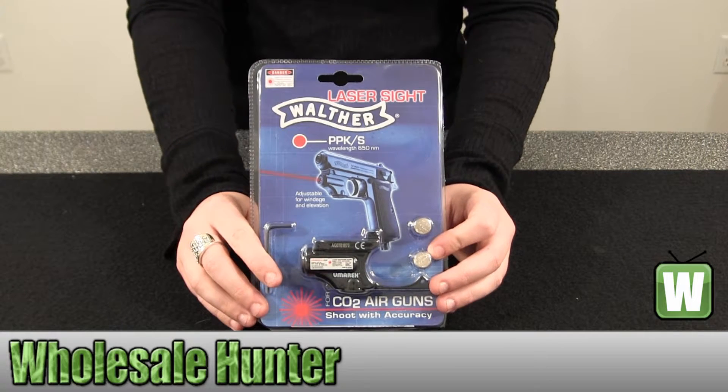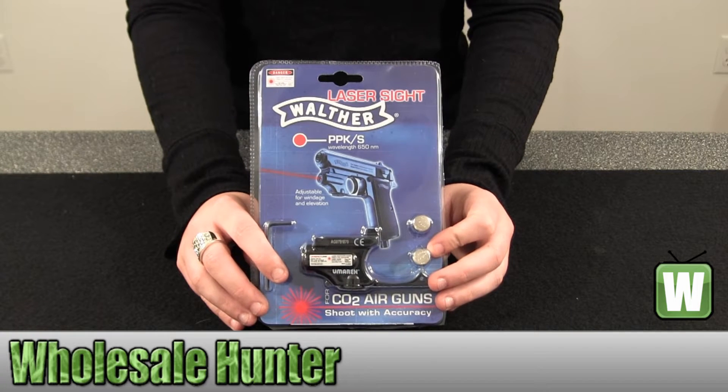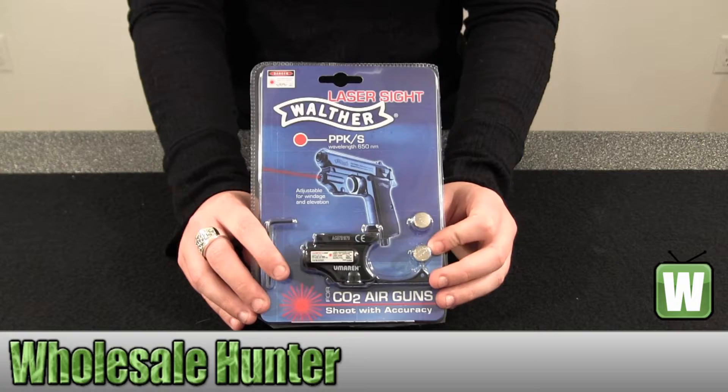Hello, this is an unboxing video. The manufacturer number is 225-2211. This is made by Umarex. It's a PPK-SCO2 laser sight.